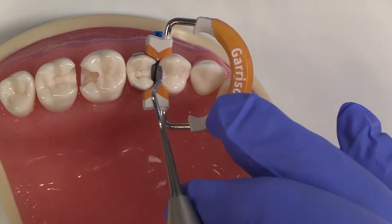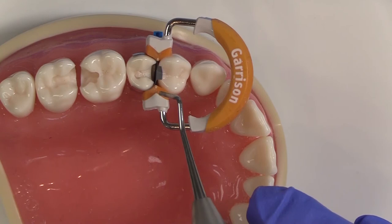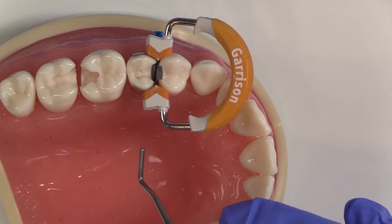Remember, it's not the wedge alone that gives me the perfect contact — it's the combination of the thin matrix band and the wedging power of the ring. This ring creates just enough wedging on its own for an ideal contact. If I wedge too tightly with the wedge, I end up with a really tight contact that's difficult to floss, and I've had patients complain about that.